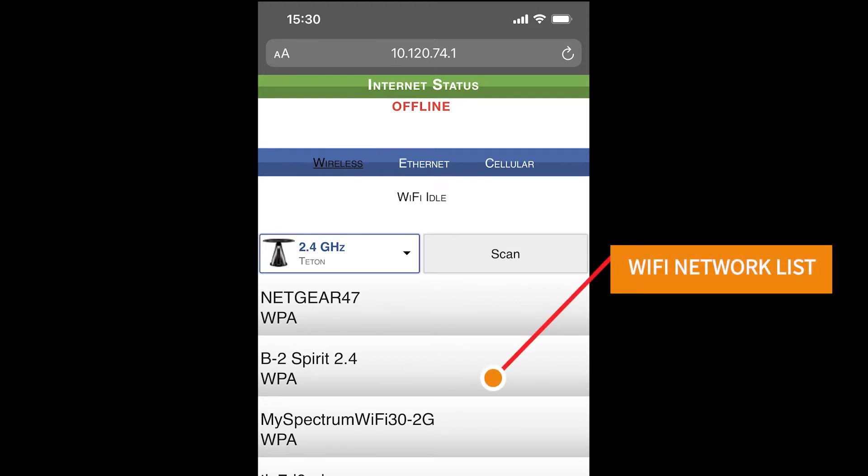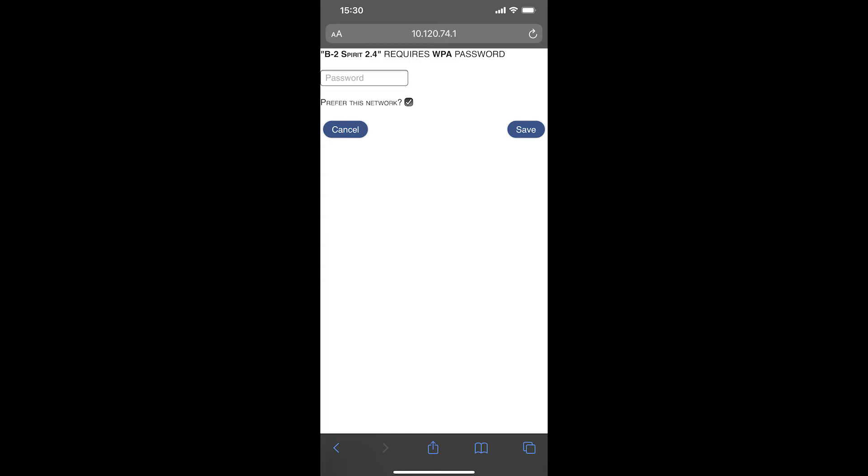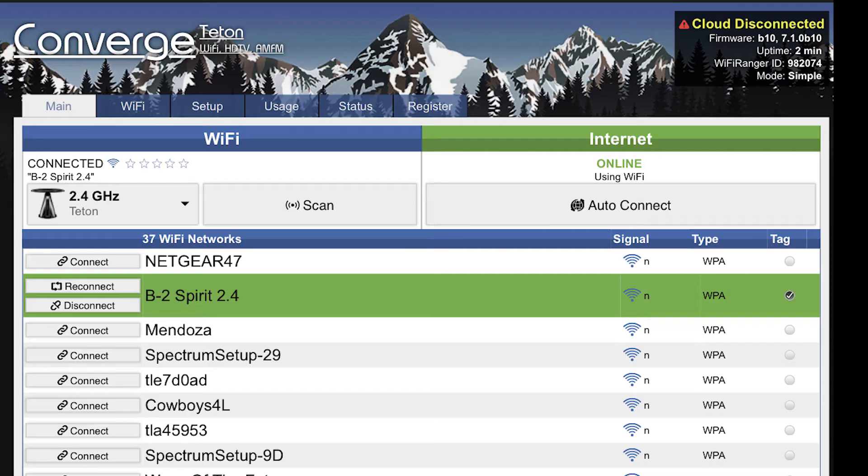Once you've accessed the Wi-Fi Ranger, go ahead and select your appropriate Wi-Fi network, which will then prompt you to type in your Wi-Fi password. Once your password is typed in, hit Submit and give it a minute to connect. I noticed that it took several times for me to connect the first time, but once it did fire up and connect, it gives you this status screen right here.